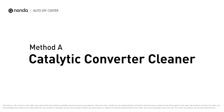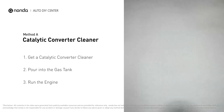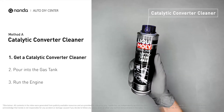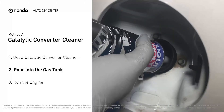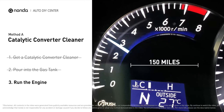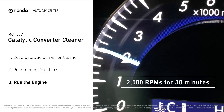Method A: use a catalytic converter cleaner. There are many different kinds of converter cleaner, and normally they are all under $20. Simply pour the cleaner into the gas tank, then drive your car for 150 miles, or run the engine at about 2500 RPMs for 30 minutes to run the cleaner through.